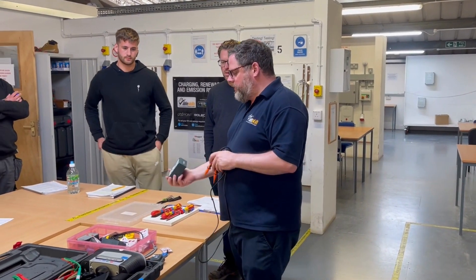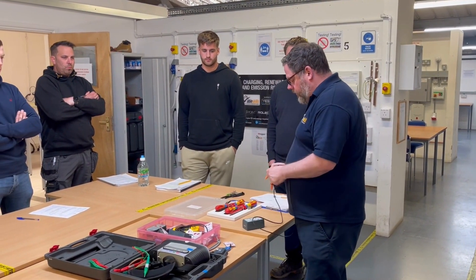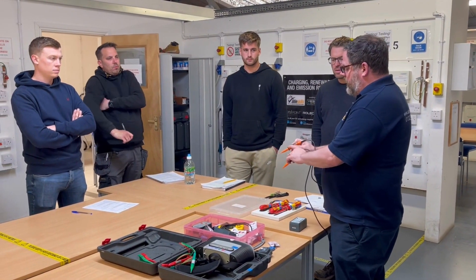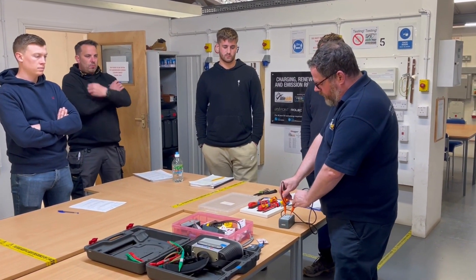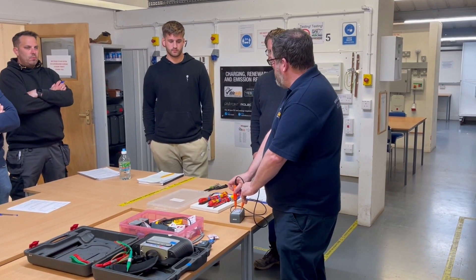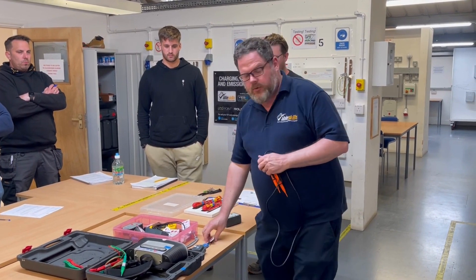We've got a proving unit and the approved voltage indicator. We're going to make sure that works first. Make sure when you're doing this you've got it turned to you, so you can see the lights on it. There's no point putting it in where you can't see that it lights up. Make sure you've got it facing you so you can see it's lighting up, and we're happy that it works.